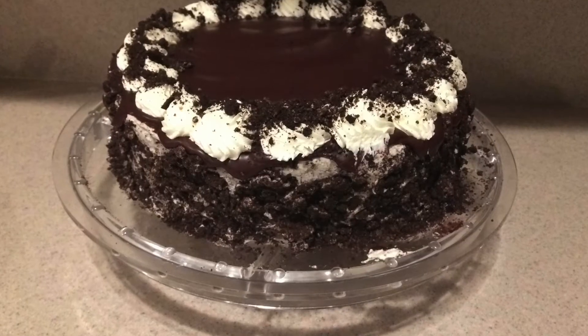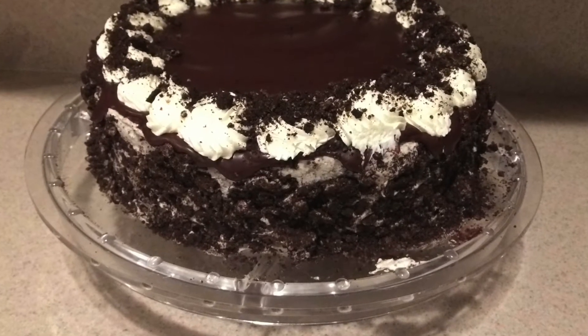And that's how to make an Oreo cake. Be sure to check out my channel because I've got over a hundred amazing recipes. Be sure to subscribe and click the notification bell so you don't miss out on any of my videos. I hope you enjoyed this recipe and this video. Thanks for watching and I'll see you next time.